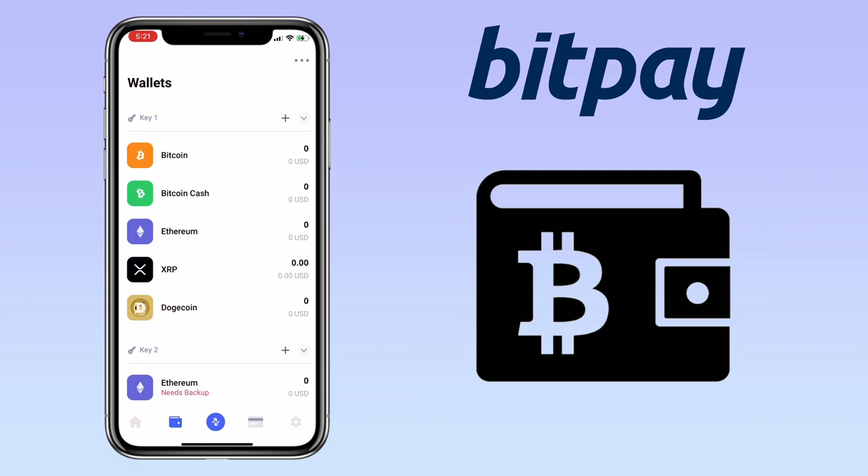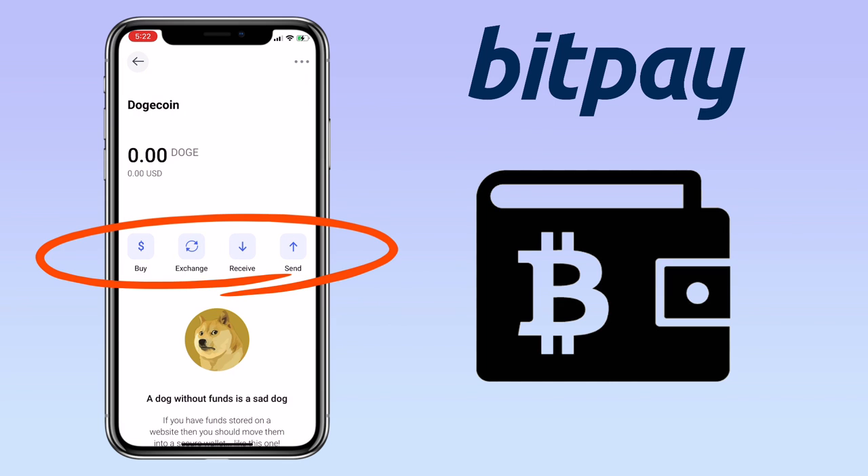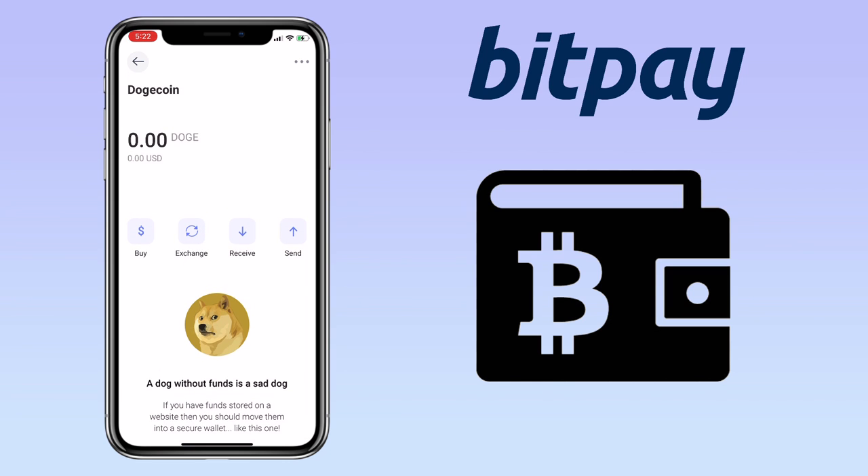Let me pick Dogecoin. Here, you will see buy, exchange, receive, and send buttons. To add funds to your Dogecoin wallet, click on receive.